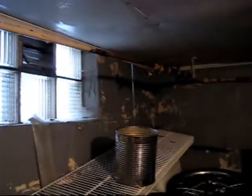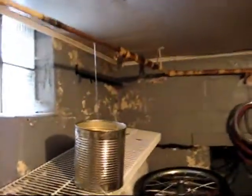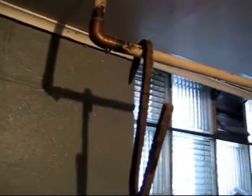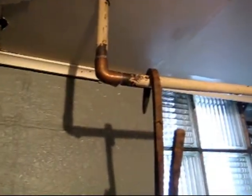I managed to get the water shut off. And the main crack is right there, where the water is coming from. And this elbow here is also split. So it looks like I'm going to try to unsolder the elbow and see if I can put some sort of cap on it. That should do for now, at least.